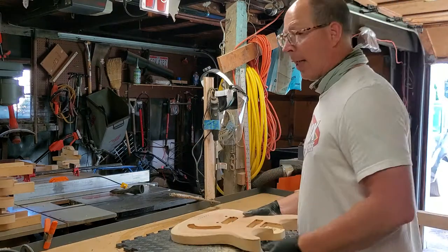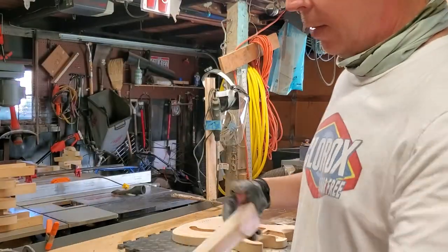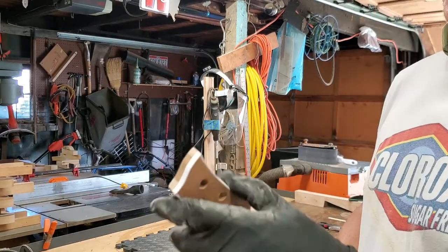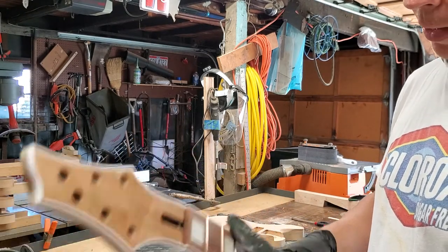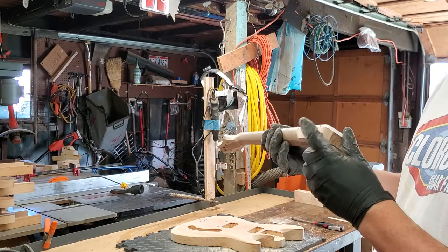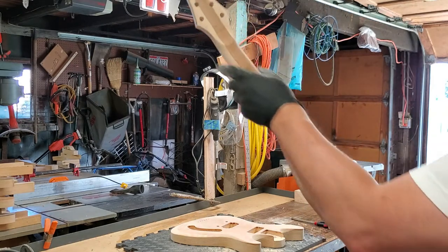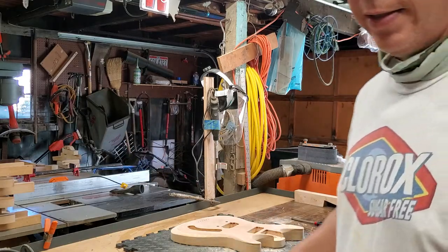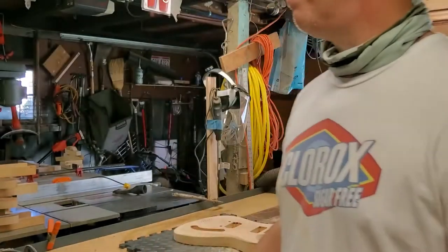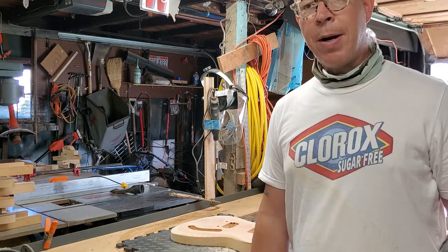For the necks, for the final shaping and sanding, I'll hit these with 320, go all the way around the headstock, and scrape the binding. The necks are pretty well shaped at this point — all I've got to do is hit them with 320 and they'll be ready for their first coat of lacquer.